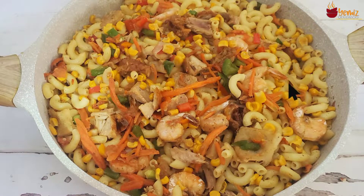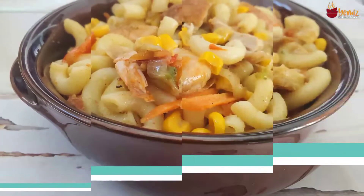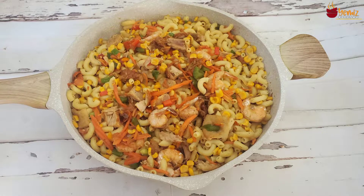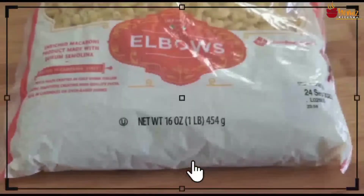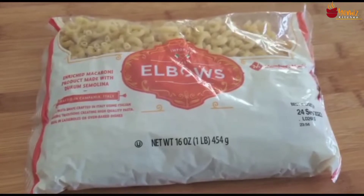Hello, welcome to Yemi's Kitchen and this is Yemi. Today in my house our menu is sauteed macaroni for dinner, which I'll be sharing how to cook it with you.